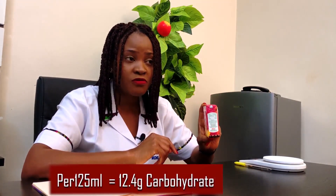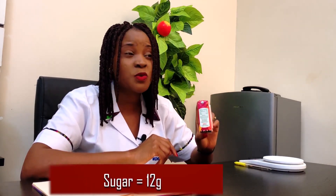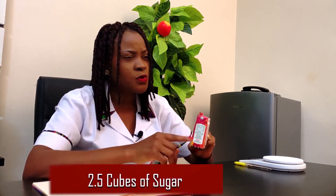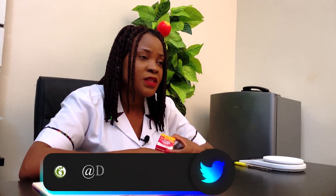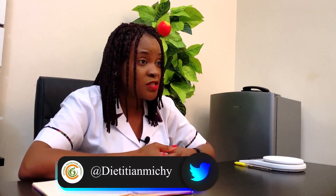For sugar, the label shows values that work out to about two and a half cubes of sugar. Now, how much sugar should you take every day? Not more than five cubes of sugar. If you're very active, scientists say you can take up to seven cubes or seven teaspoons of sugar. But if you don't exercise or aren't very active, limit your sugar intake to five cubes or five teaspoons.